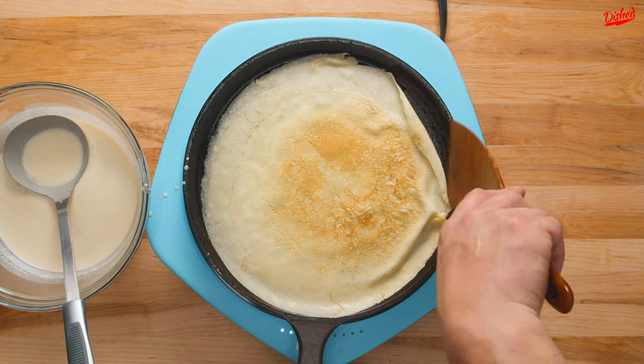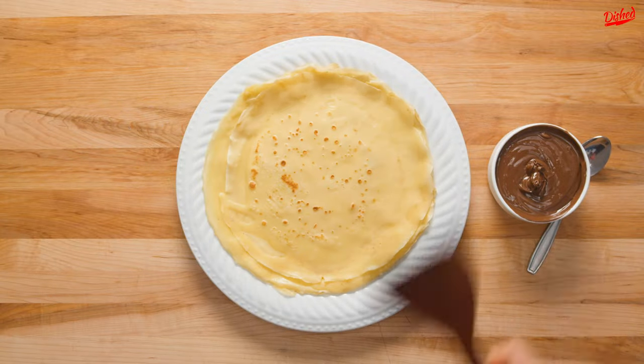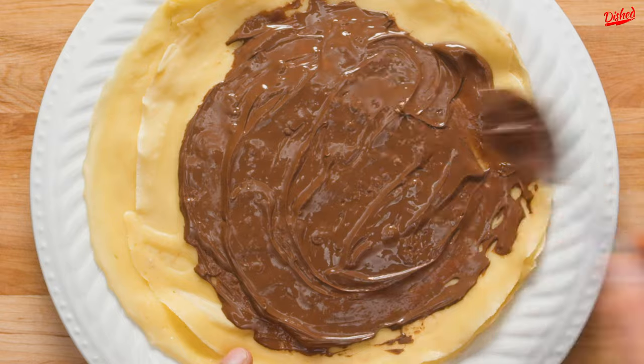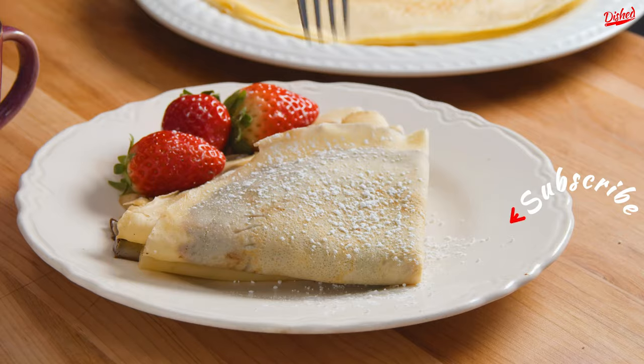This recipe will make roughly 8-10 crepes of this size. You're now ready to add any filling you like. We stuck with the classic Nutella, but fruit or jam would be amazing as well. Fold the crepe into quarters and you're ready to serve.